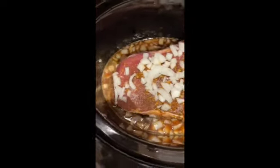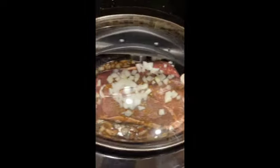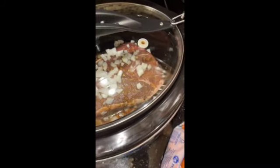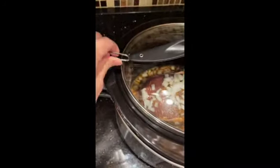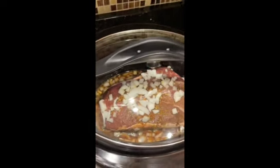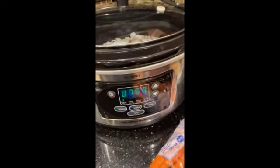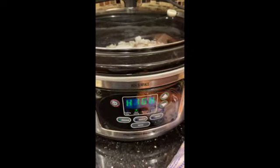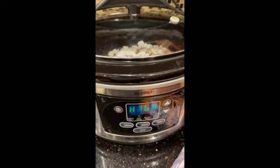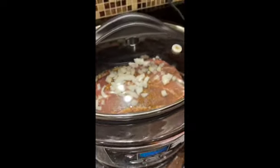Now I'm going to place the lid on and we are going to lock and load. I have these handy locks on my crock pot to keep the lid from falling off. So it's on high, it's going to take about eight hours. I'll have it on high for the first hour and then I'll turn it to low.